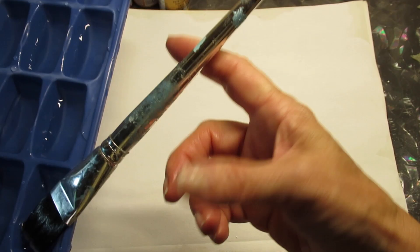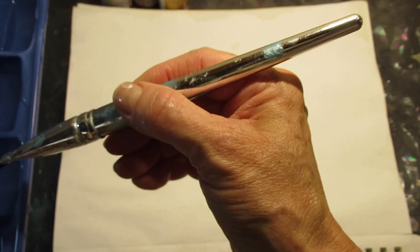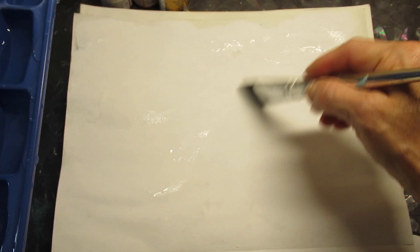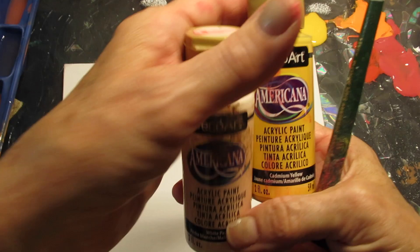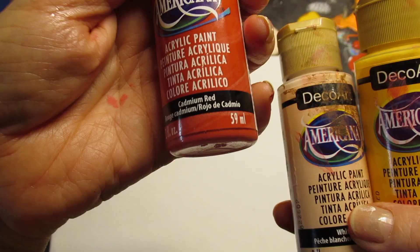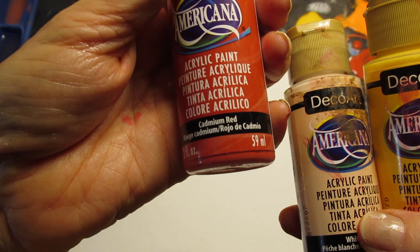The first thing I'm going to do is wet my brush with water. You really should be using distilled water because it's non-acidic — it won't turn yellow over the years, and it's a very dingy yellow. You want to wet the surface. On this palette I've decided to use Deco Art White, Peach, Cadmium Yellow, and Cadmium Red.